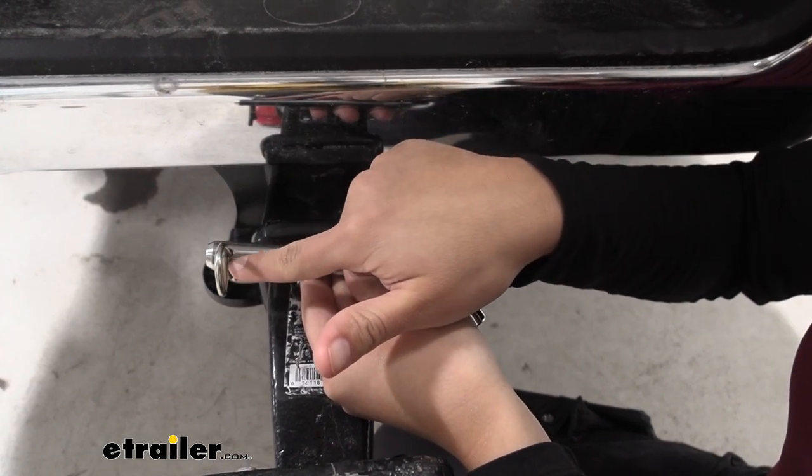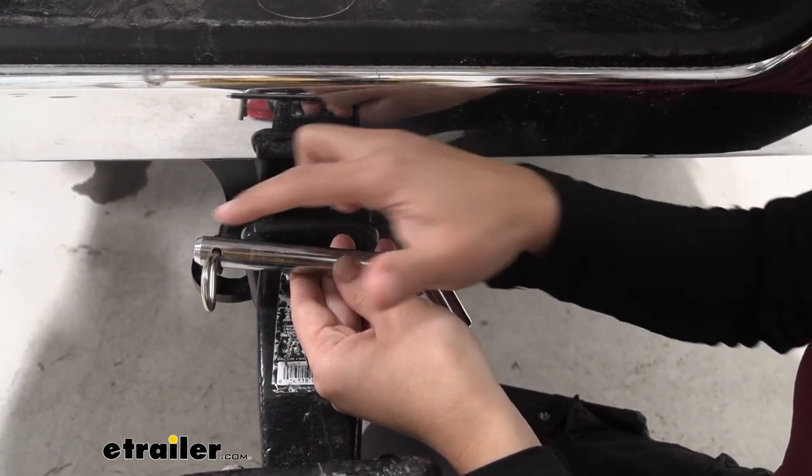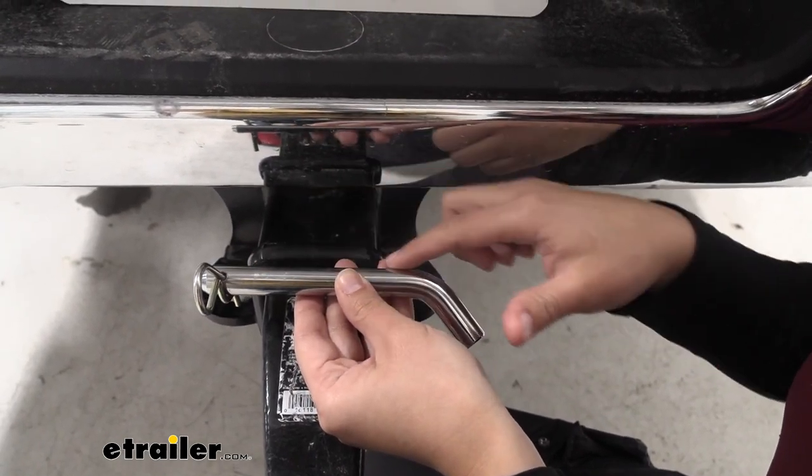Notice with the clip here, it goes into the hole just to help keep everything in place. Everything is made of steel, but they also have this chrome plated finish for looks, but also to help resist corrosion.